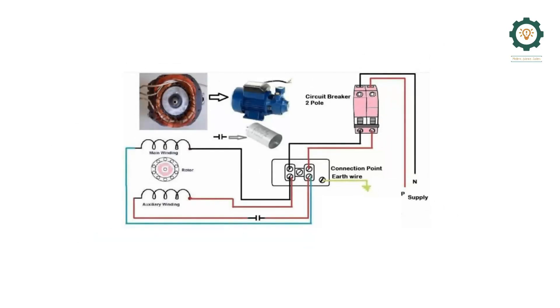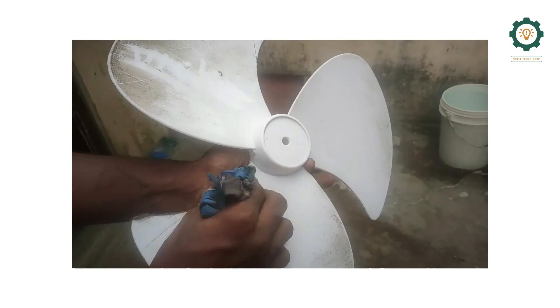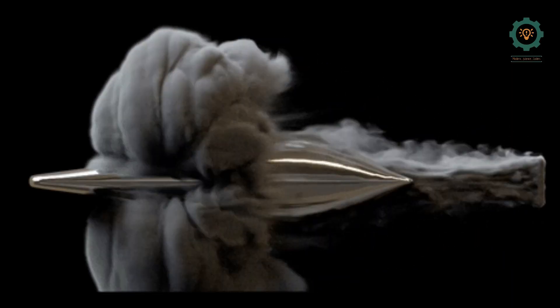If you use the starting motor, you can use the starting motor. You can use the starting motor as well. If you use a small tip, you can clean it with the wings. This is aerodynamics — it is a low pressure zone.